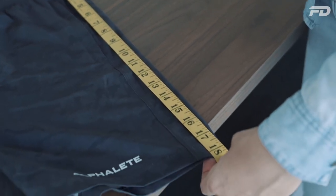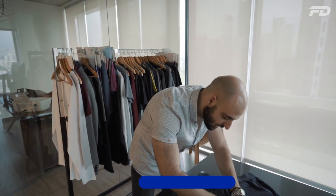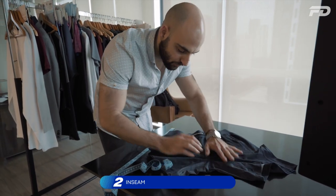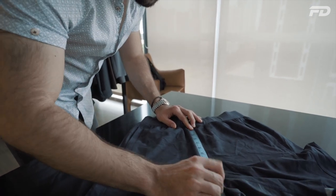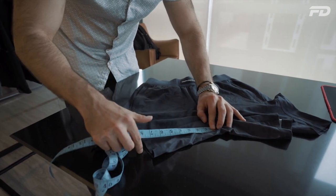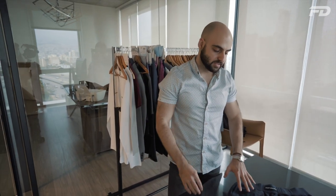Then we have our inseam. Our inseam is a little bit tricky here because we do have a gusset. I will take the halfway point of the gusset line and make sure I'm aligning it with where the front rise line would project. Taking this rise line, coming down straight, going to the halfway mark of the gusset, and projecting outwards for my inseam, I'm getting an inseam of around 7.25 inches, which is in line with what I'm expecting.